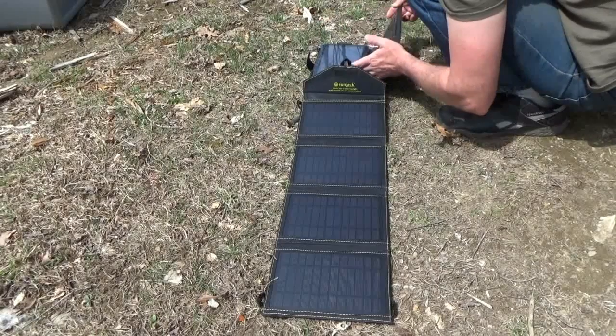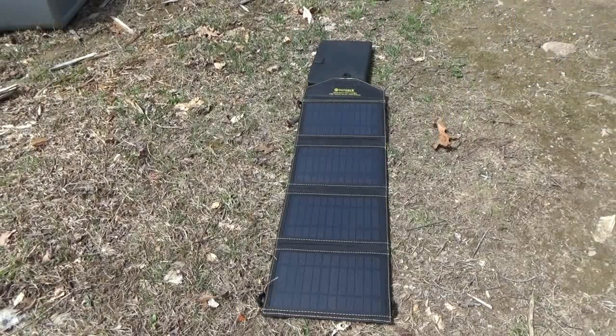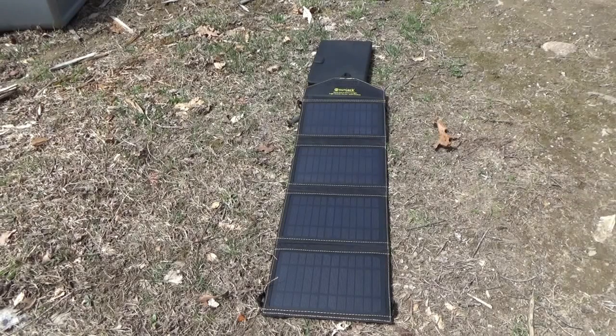I'll put it back to sleep mode and cover it up with a towel. Right now it's 69 percent at 1:30 in the afternoon and partly sunny, so it's really not perfect — it's actually somewhat overcast, but it's coming and going.